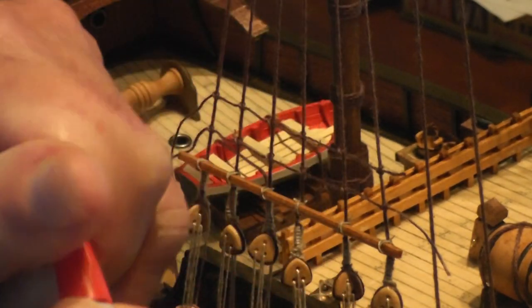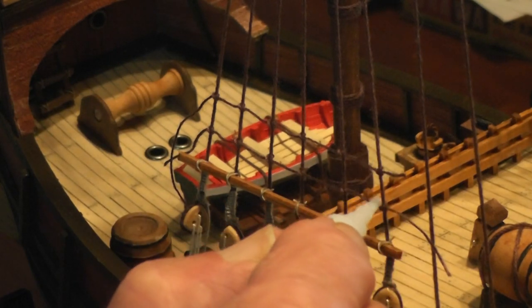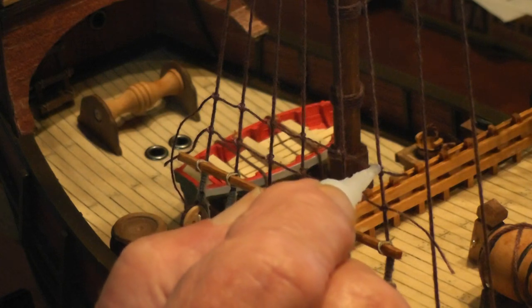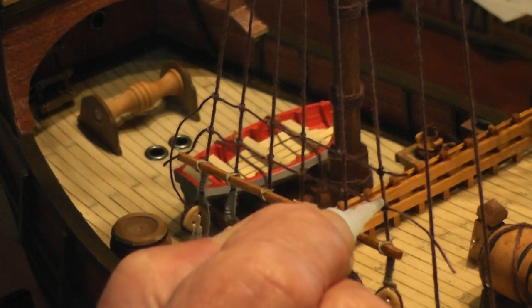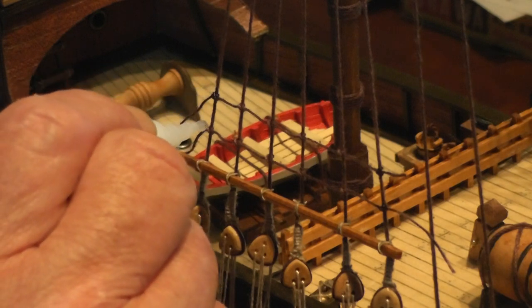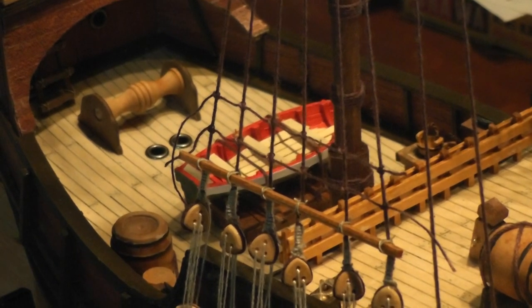Super glue — I just touch, very barely, just touch the knot on the end, and that'll fix it. I hope you can see that. And when that dries, I can clip off those ends. And that's how I do rat lines. So, thanks for watching.